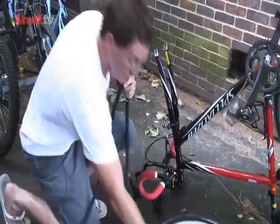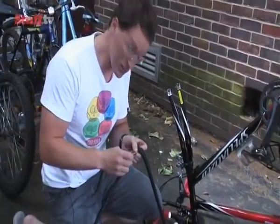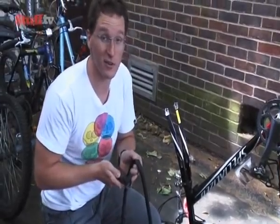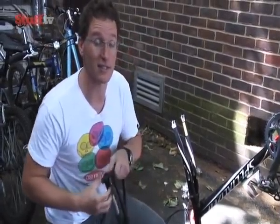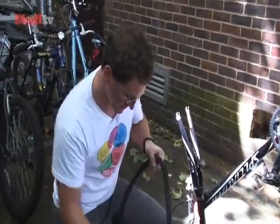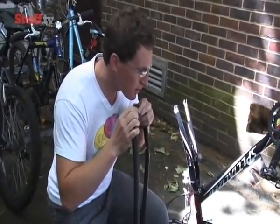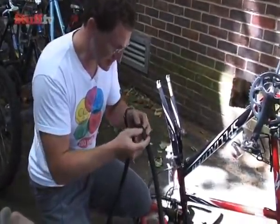So now we've got our tube out, we need to find where the puncture is to fix it. We need to put a bit of air back in, just so we can find it. Most of the time, if your tyre's gone down pretty quickly — as mine has, within a day — you should be able to find the puncture just by pumping it up and having a listen. If it's taken a few days to go down slowly, you might need to resort to dunking it in water just to look for some bubbles. I'm having a listen and I can feel it on my face — there's definitely a hole just there. So that's the bit I need to repair.